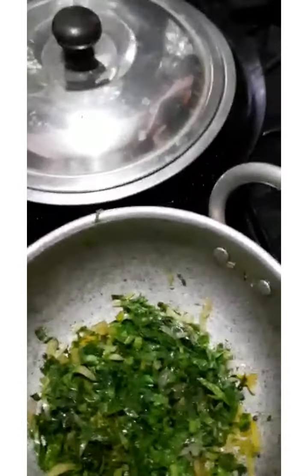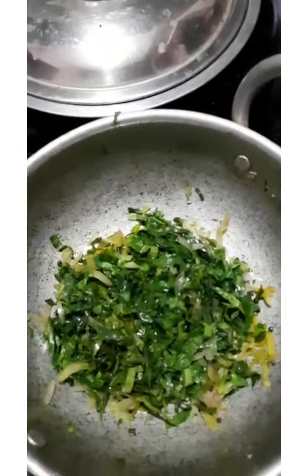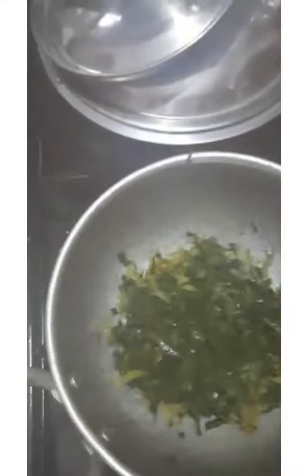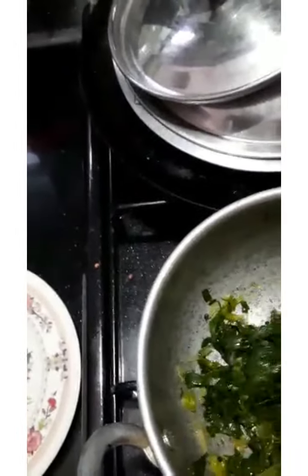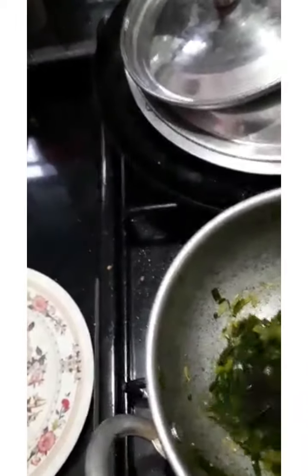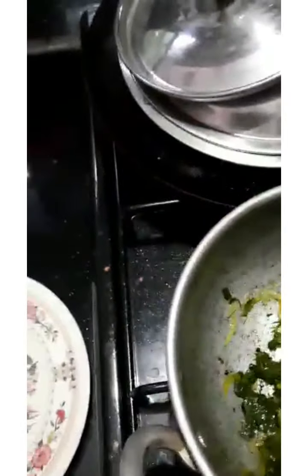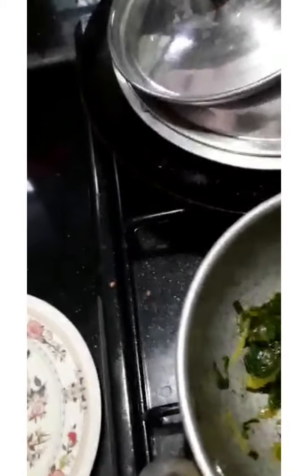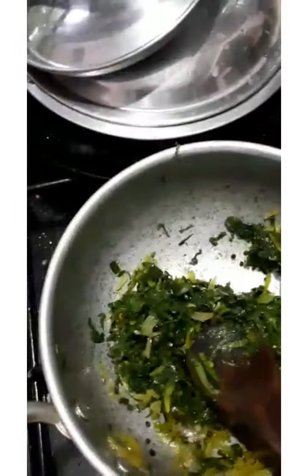Then cut the onion into the pan. The onion is ready. You can do the onion if you want. Then I will stir the onions. It is a thin layer of onions. This one is thicker.